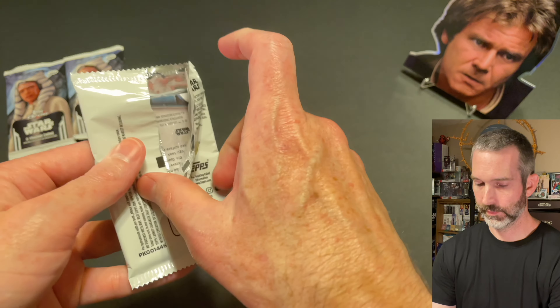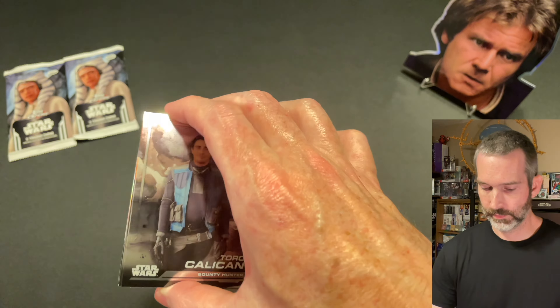Pack number 8: Toro Calican base card, Rancor Keeper base card, Dio, Supreme Leader Snoke base card, and an Eris insert. Pack number 9: Taladurath base card, The Grand Inquisitor, Lando Calrissian, General Grievous — I like that card quite a bit — and a Pit Droid refractor. Last pack out of the box, pack 10: Grogu base card, Sintakaz, Kanan Jarrus, C-3PO, and then a Riva refractor.